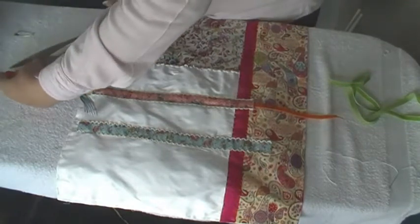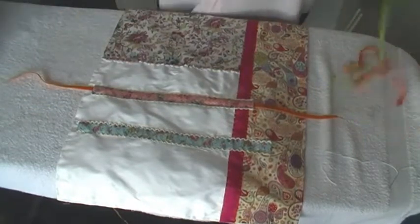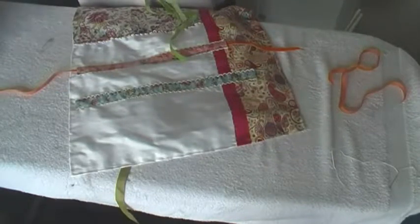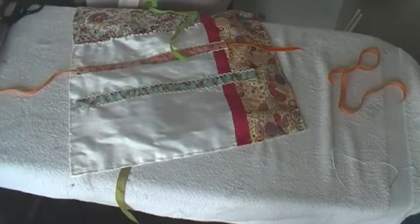I'll have to order some more of this. I put a ribbon order in the other day as well and I didn't realise I needed this one. So now I'll put this green one in. I'm so enjoying all this pattern and stuff.